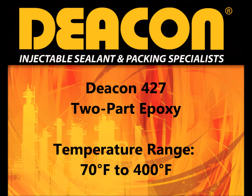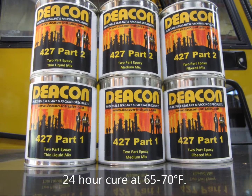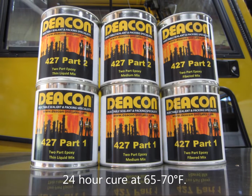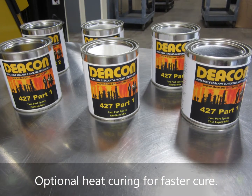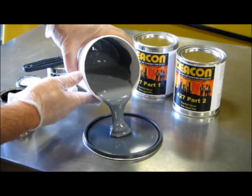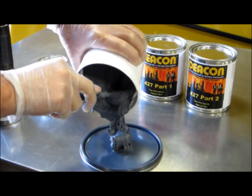Deakin 427 is a two-part epoxy system that cures at room temperature in 24 hours. It has a one-to-one mix ratio and is available in three different consistencies to suit a wide variety of applications. The three different consistencies include liquid mix, medium mix, and fibered mix.